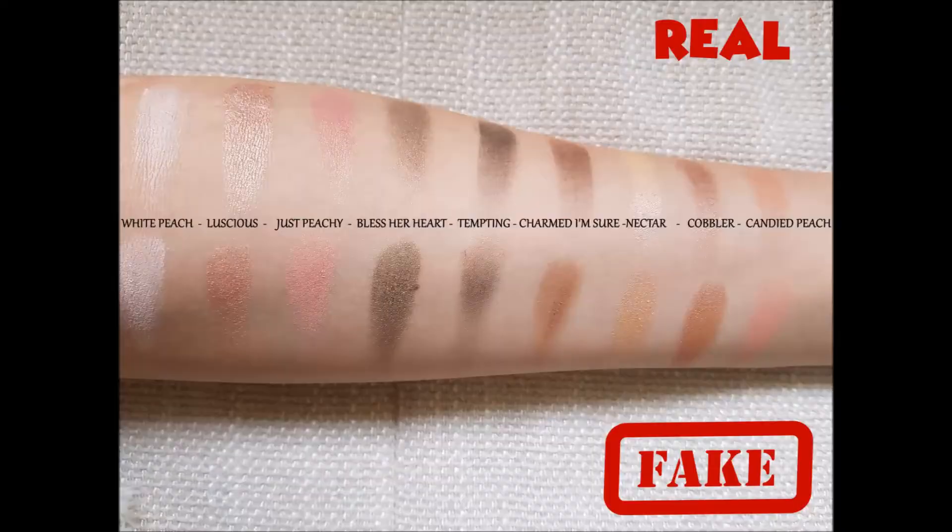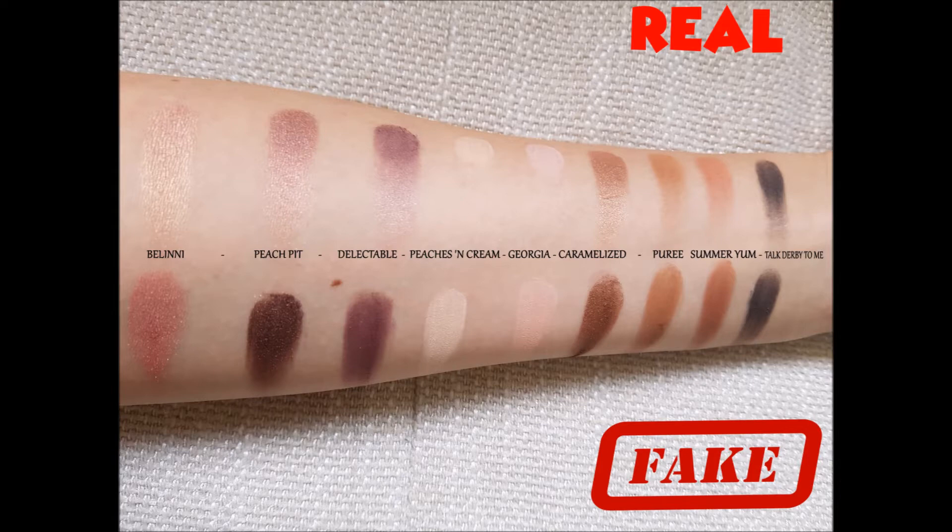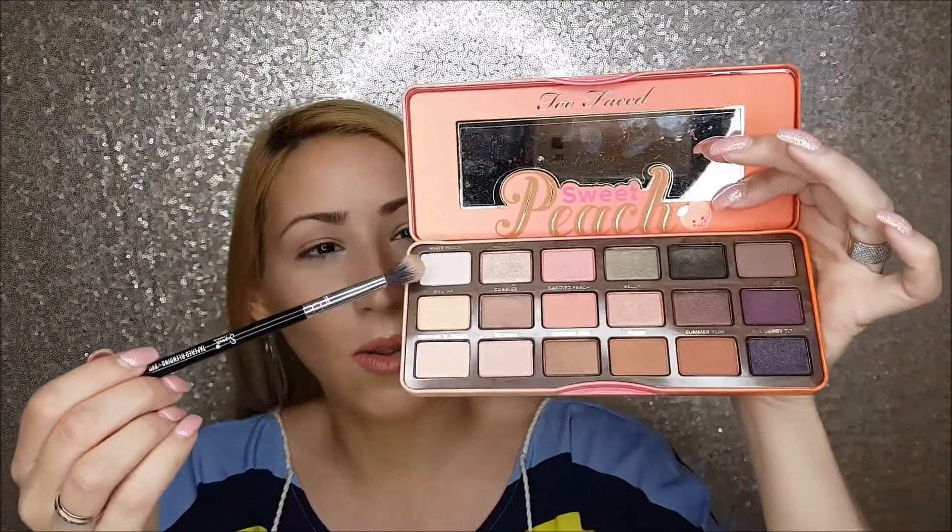Now I'm going to insert some pictures of swatches, and then we are going to do an eye look — one eye with the real palette and one with the fake. The shade Nectar is the only noticeably different shadow. In the second swatch row, the first three shadows are a little bit different, but the others are pretty much the same. I was actually really blown away — the swatches are almost identical, though the fake palette is a little bit more chalky. We'll see how they blend on the eyes. I'll start by applying White Peach all over my lid.